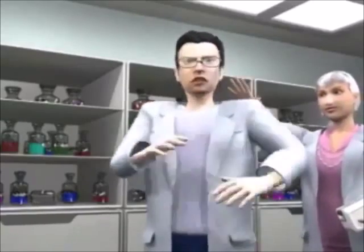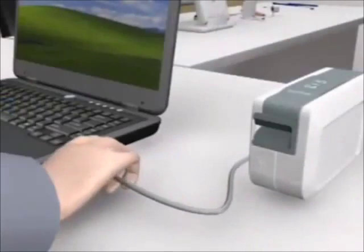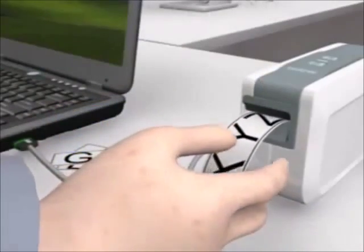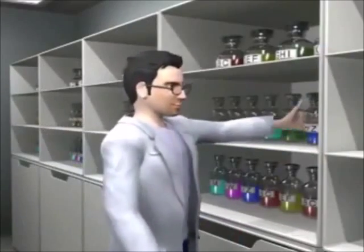Create durable laminated labels with the PT 2430 PC. With its built-in software and drivers, labeling your beakers and bottles couldn't be easier — just plug it in and press the button to launch the built-in label creation software.